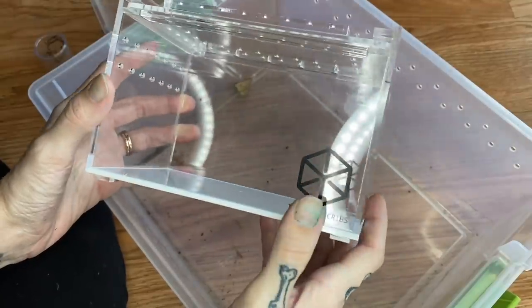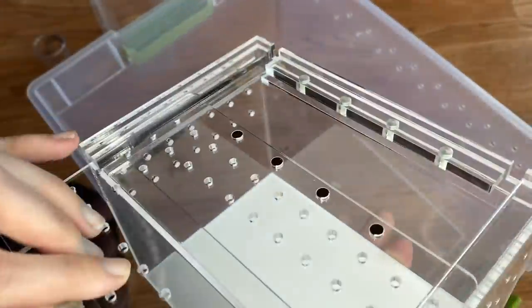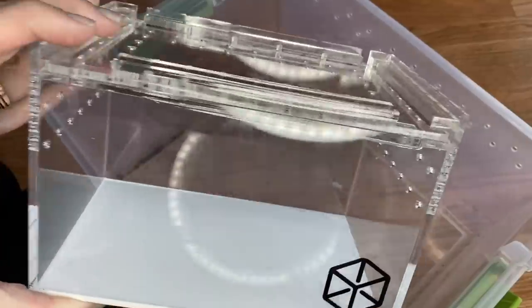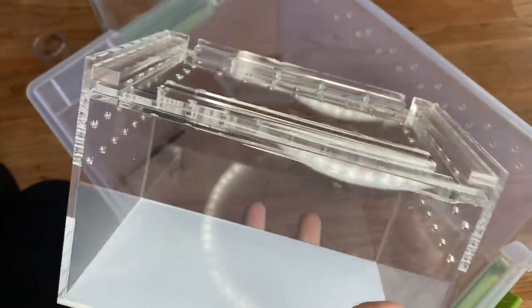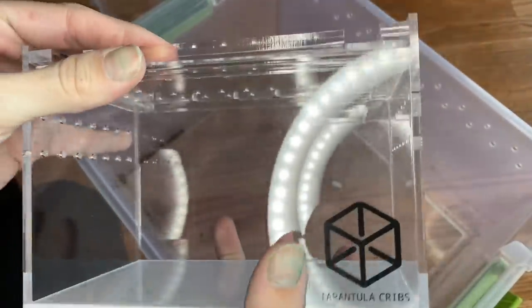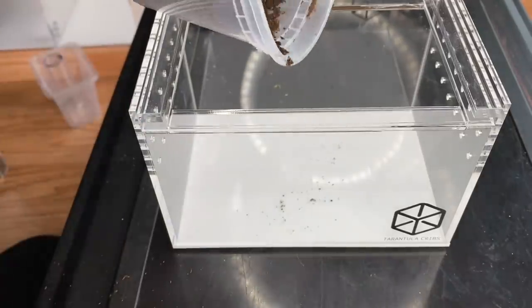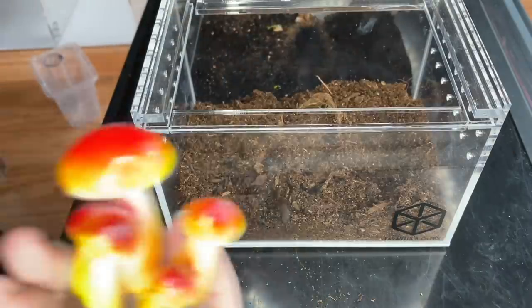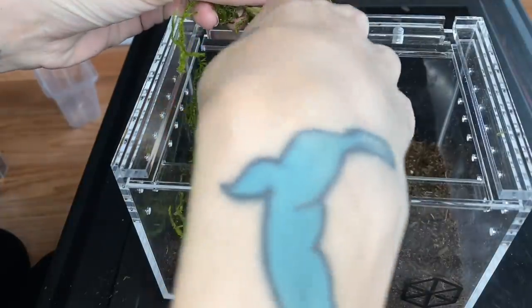Next we are actually going to be rehousing Wednesday, my velvet spider, into this little enclosure. If you guys weren't aware, Tarantula Cribs actually sent me some of these really nice enclosures and I love them — they're super sturdy and they have really nice ventilation already drilled in, plus the lid slides at the top with a magnetic piece. I put some substrate in — she does not need a lot because she doesn't really use it at all. I did want to give her one of these cool little mushrooms and some green moss.